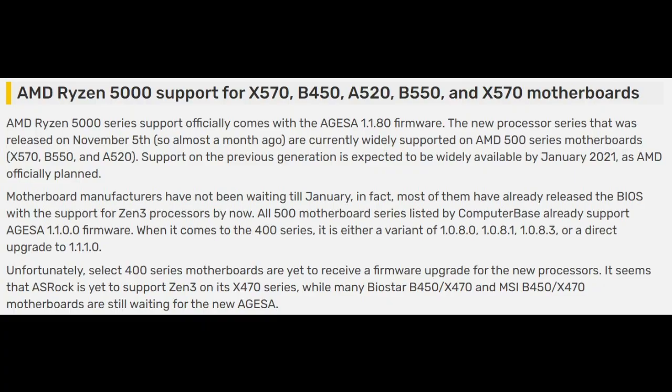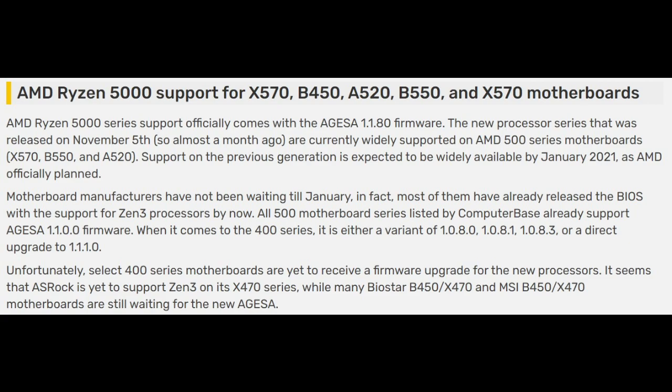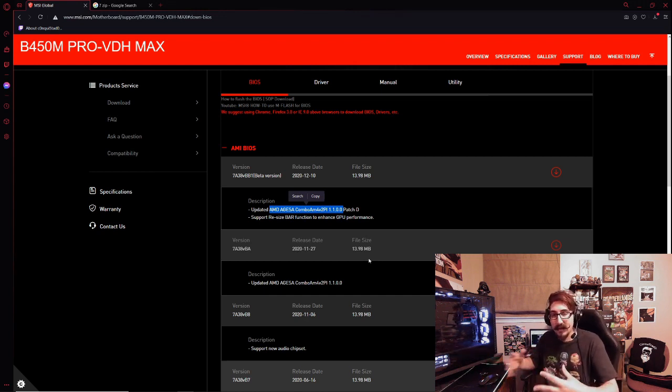Once you know that, get the most recent version of that BIOS and download it to the USB drive — it comes in a zip folder. If you're still not sure whether your BIOS supports the 5000 series, you can Google your exact model and check forums or the manufacturer website. Usually the manufacturer website will just outright tell you it does.